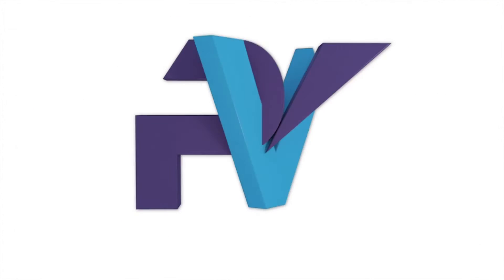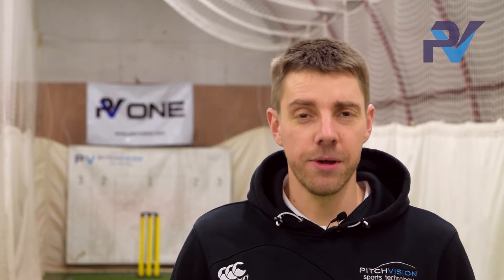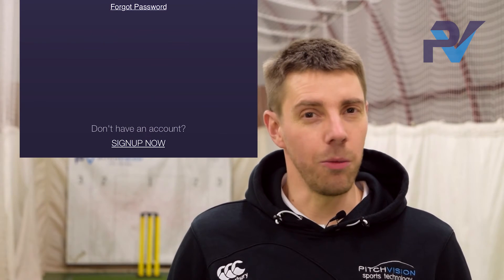Once you've got the free Pitchfishing app, you need to register. Here's how. Open up the app and tap on Sign Up Now. Don't worry, it's free.